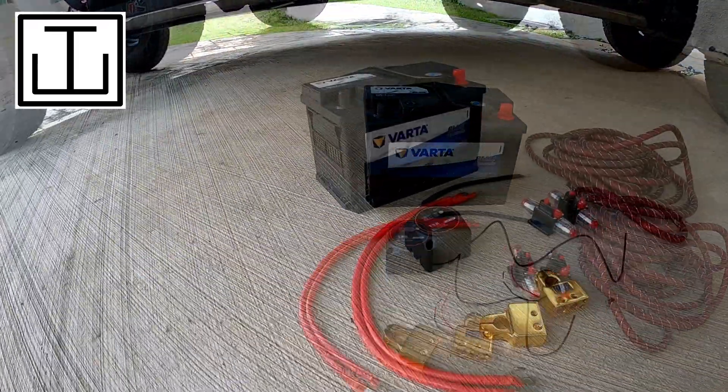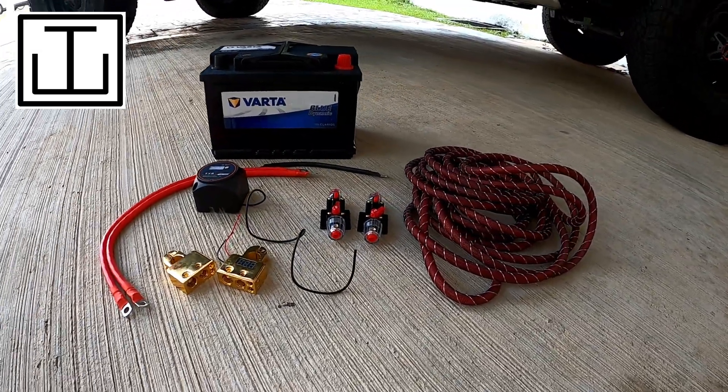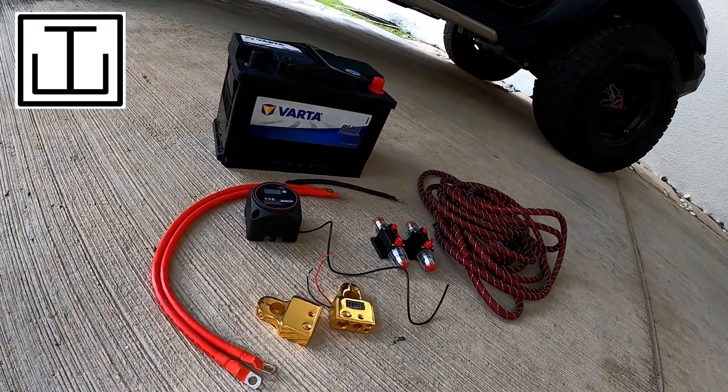First of all, check out how I've installed this dual battery system with a VSR, so that the smart alternator on my car is able to charge both the starter battery and this additional battery when it needs to.